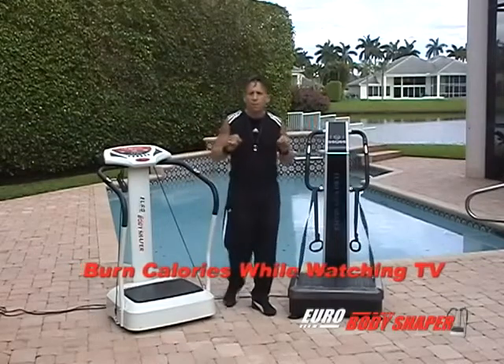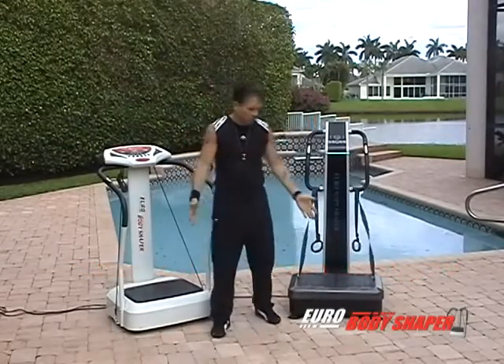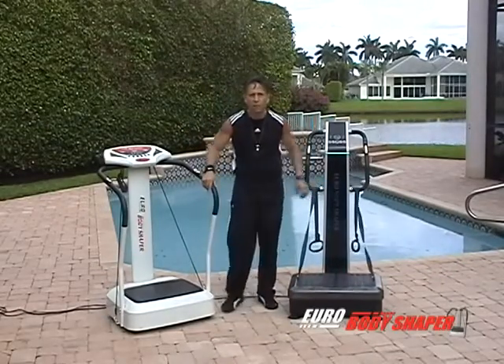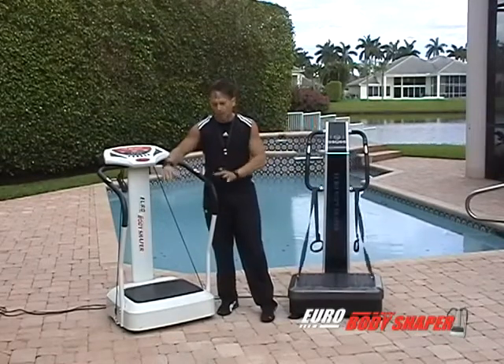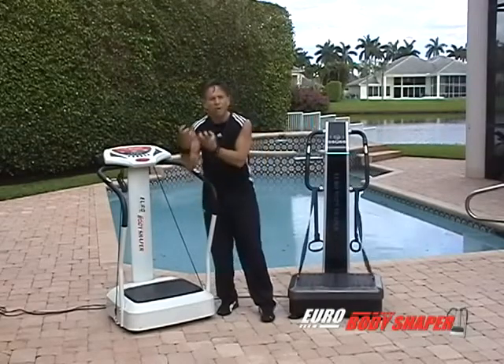As far as the surface that you put it on, it could be on a wood surface, cement, tile — we're here at this lovely home on a brick patio. Just make sure the machine is level. If you put it on heavy carpet, you may need to put a three-quarter inch piece of marine plywood underneath the machine so that the carpeting doesn't get stuffed under the machine.